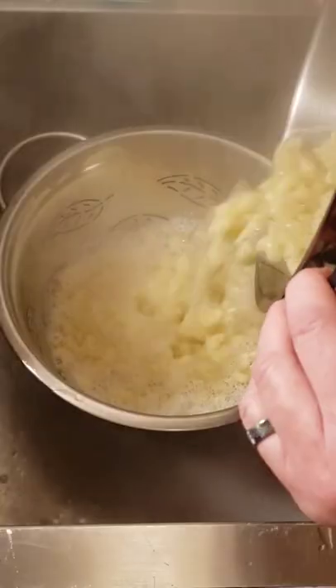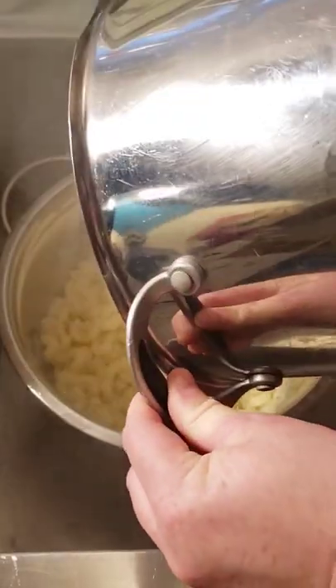Spray the crock pot with cooking spray. Once the macaroni is done, drain and rinse, then place that in the crock pot.